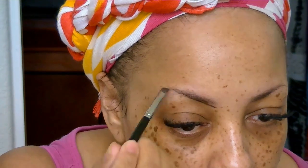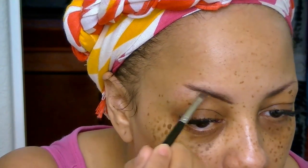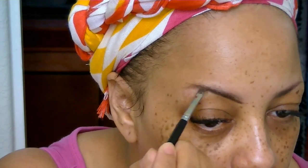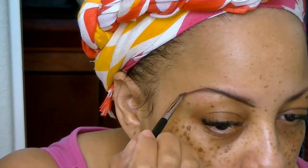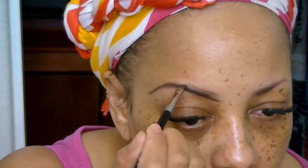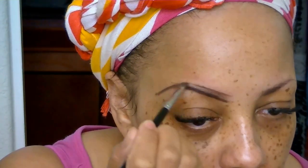Hey loves, I'm doing a new eyebrow tutorial. I'm going to be using my Anastasia Dip Brow Pomade in the color Chocolate, along with a double-sided spoolie that comes with this brush. I got this brush from my Boxycharm monthly subscription — I love it. It's super fine at the edges, which allows me to draw the perfect brow.